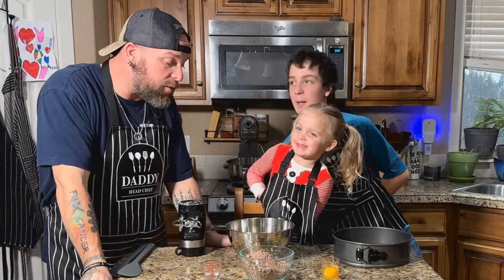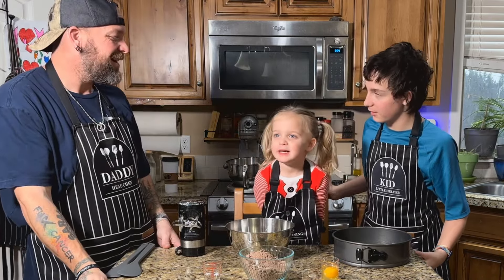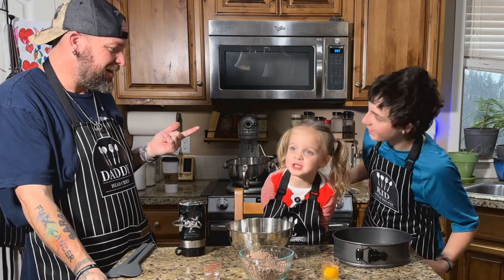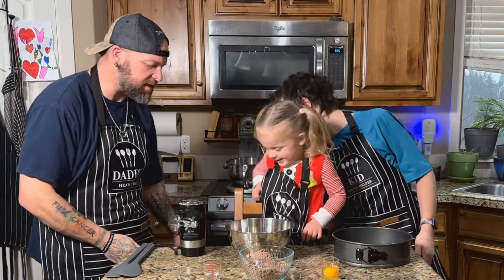Hi! Alright guys, what are we going to make today? Do you remember? Cheesecake. What kind of cheesecake? I don't know. Maybe Bubba knows? A brownie cheesecake. Is there going to be caramel on it too? Yeah! It's a brownie caramel cheesecake.